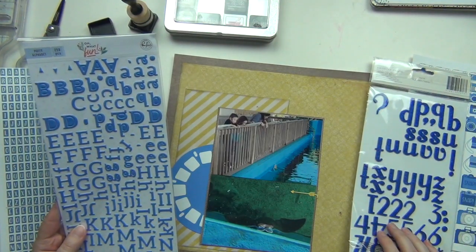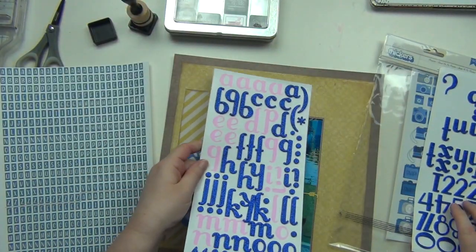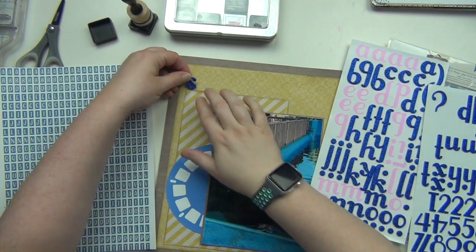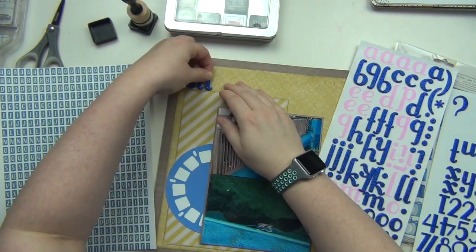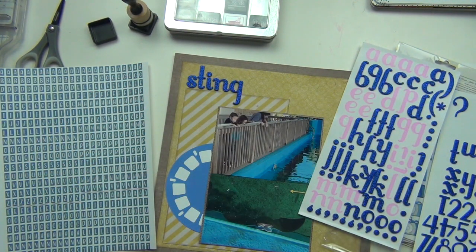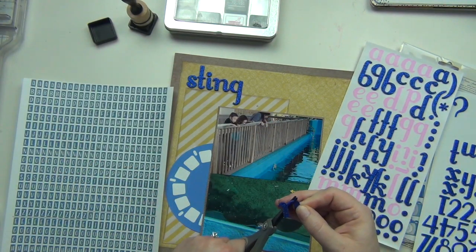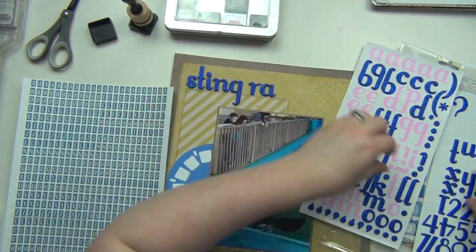I pulled two different thicker options — I wasn't sure what font or shade I wanted — but I'm going to go with the blue glitter. Why not? The rest of the page is pretty simple, so blue glitter is going to work. I'm going to spell out the word stingray, but I did not have an R, so I'm going to grab an N and make an R out of it — just cut off a tiny bit. You can't even tell, even though it's a foam thicker.